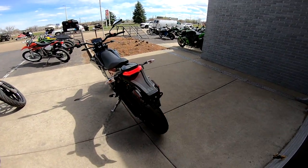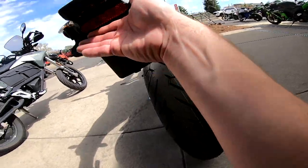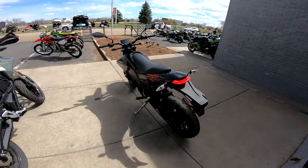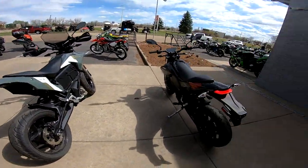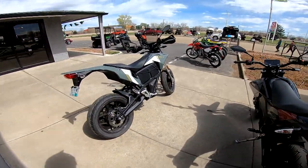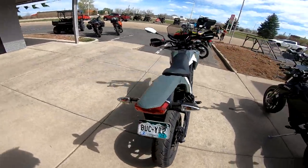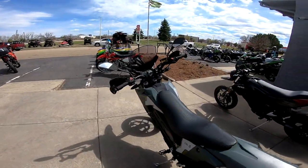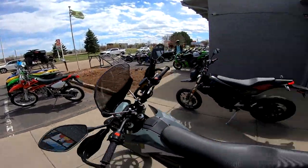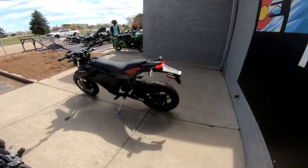Looking at the tail lights - that's definitely an LED tail light, that looks so cool. The turn signals look like they are still incandescent, but other than that everything else is LED.